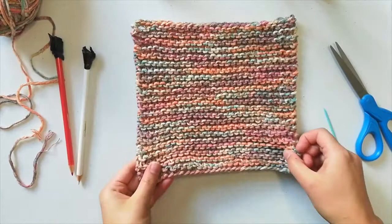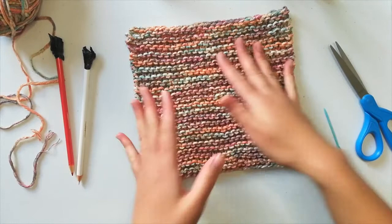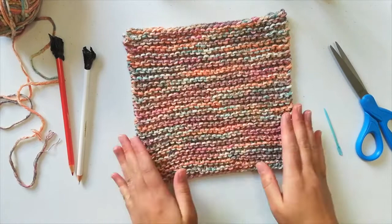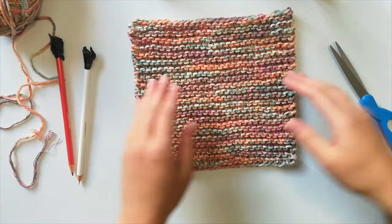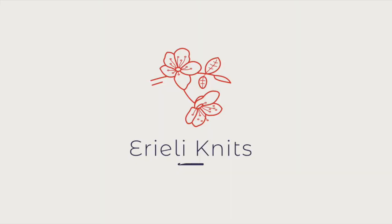And now we have our basic knit dishcloth! If you like the width of this, you can instead of stopping at eight inches, go for a hundred inches and make yourself a scarf. The skills you learned here are easily transferable — you could also cast on more stitches and make yourself a blanket or a baby blanket. See you next time, I hope you enjoyed the class and have a wonderful day!